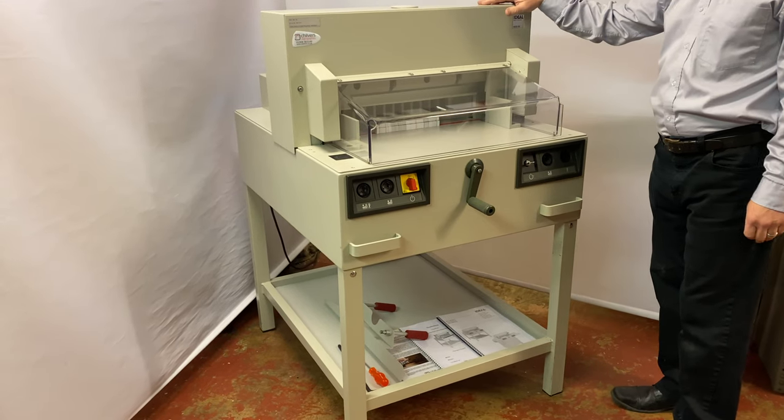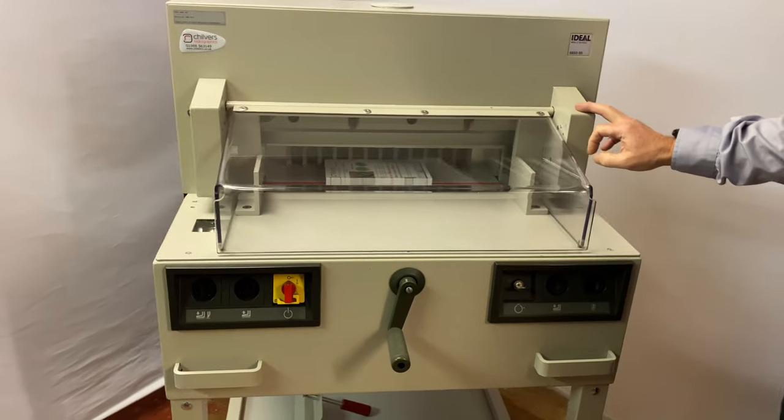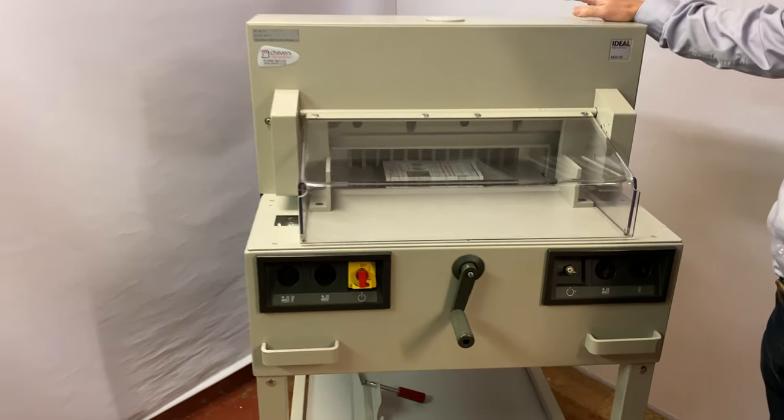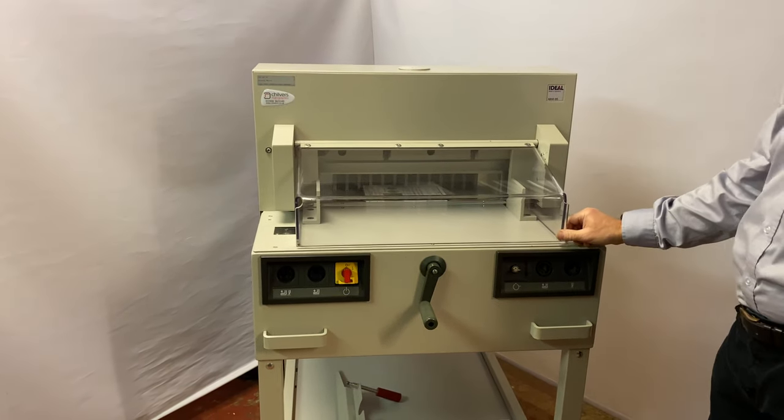Here we have a used, pre-owned Ideal 4850-95 guillotine. It's just been through our workshop here at Chilvers Rift Graphics, prepared for resale, and I'll just give you a quick run through.